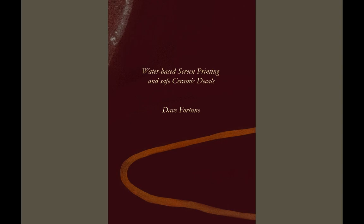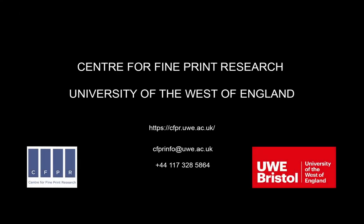And that's my book, which sold really well. And that's me. So that is the end of this whole talk, really. If anybody wants to contact me, the email is DaveFortuneSerigrapher at gmail.com. If you have any questions or you're interested, or any problems, please contact me. Thank you very much.